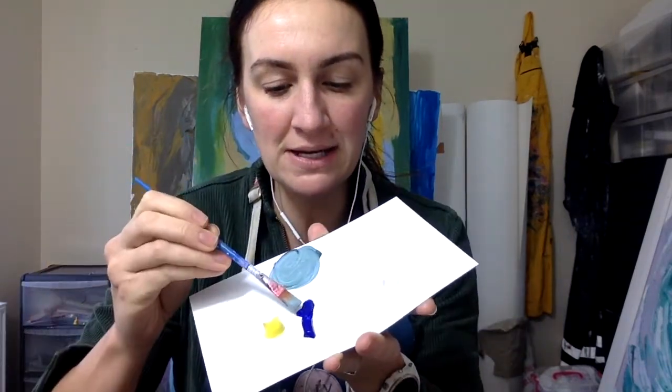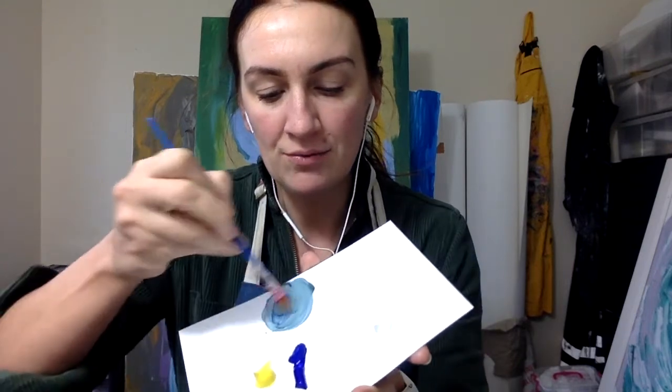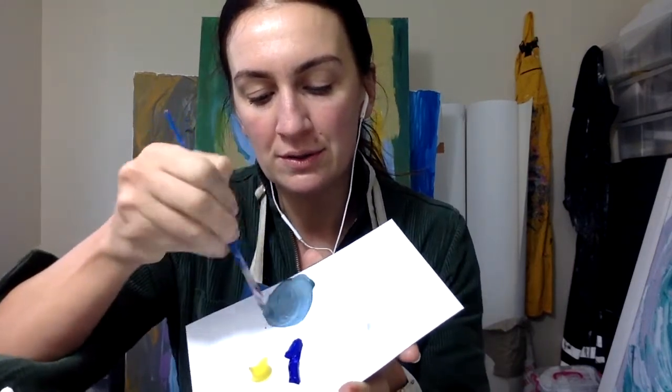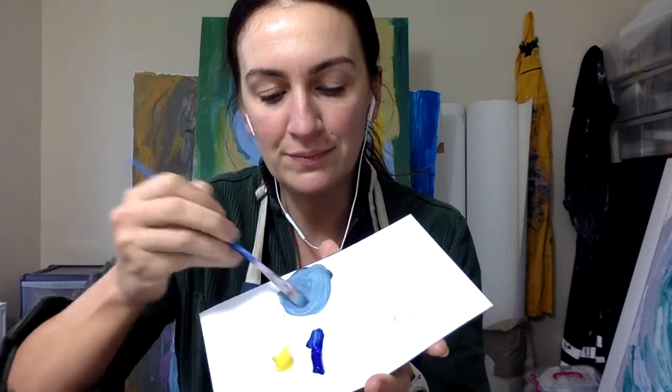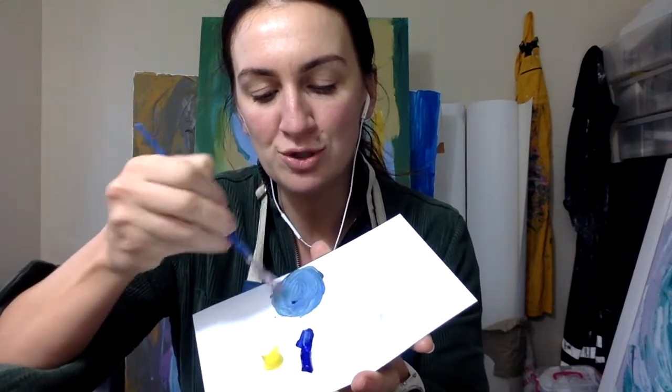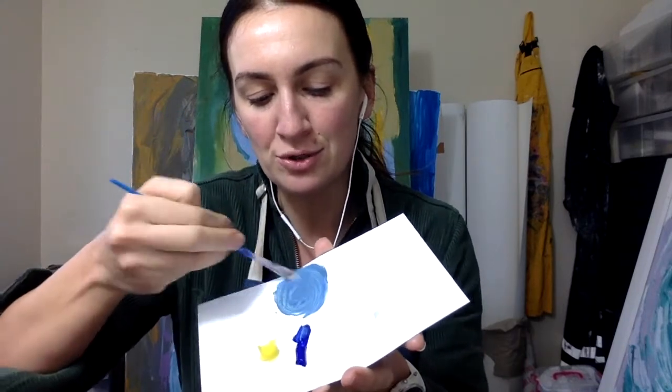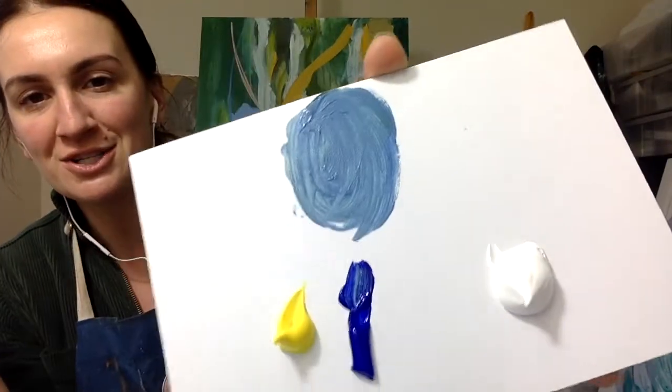Now that veers on a little bit of a mint green, so I'm just going to play with it again. Really what you're doing is adding more blue — so there we go. I'm going to keep adding blue so it's more blue than it is yellow, but you don't want to go too far the blue way. And there is your turquoise.